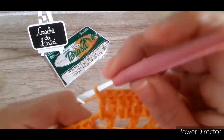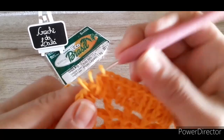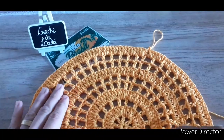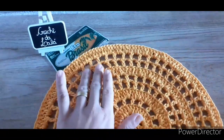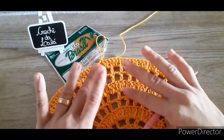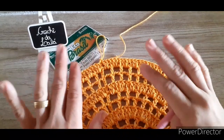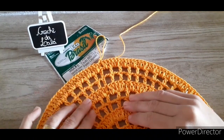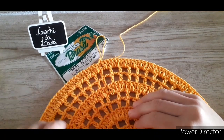Lembrando sempre de prestar bastante atenção. Prontinho, fiz toda a volta — reparem que tá bem plano, bem redondinho mesmo. Aqui, a nossa contagem por bico: ele tem que ser múltiplos de dez. Contei ponto por ponto alto e sobrou quatro pontos além dos dez que são múltiplos. Então a gente vai ter que fazer quatro diminuições.